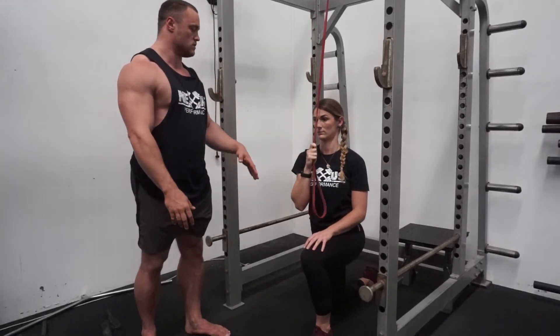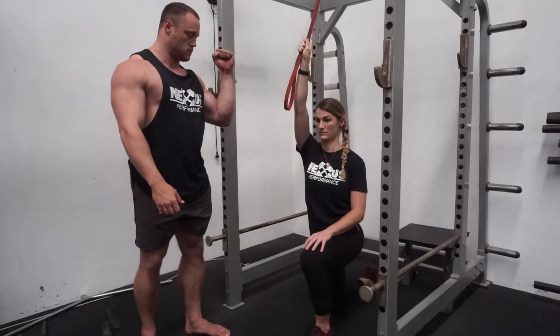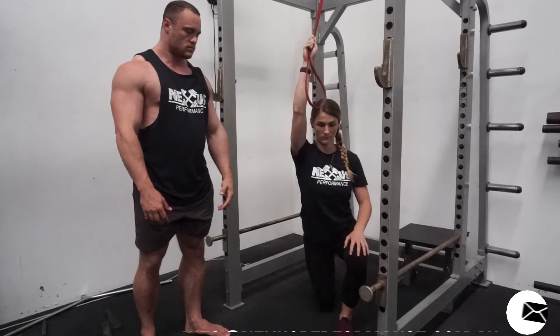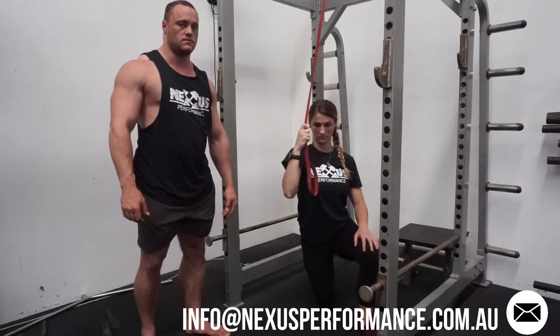Other than that, completely still, pulling in front of the body. Pulling at 45 degrees wouldn't be too bad either. If you have any questions about this one, shoot us a message.